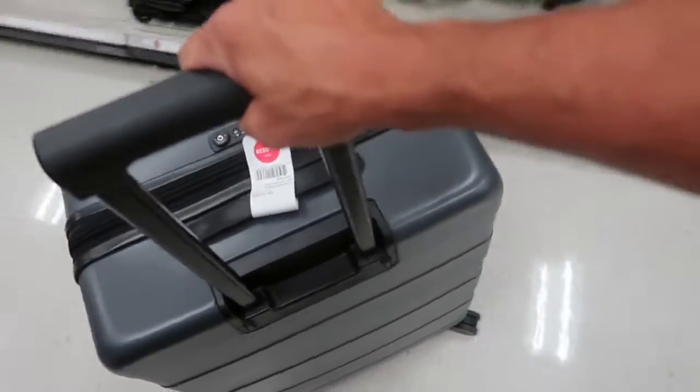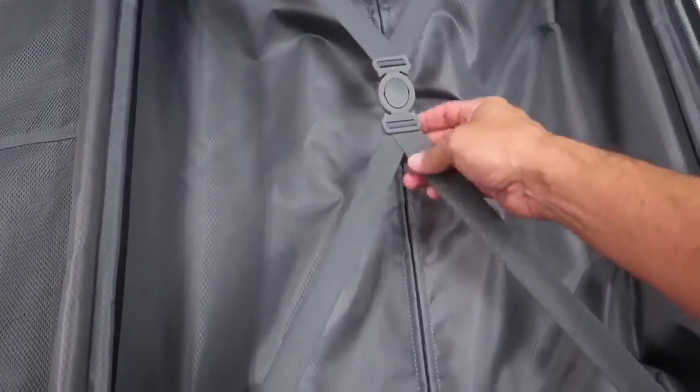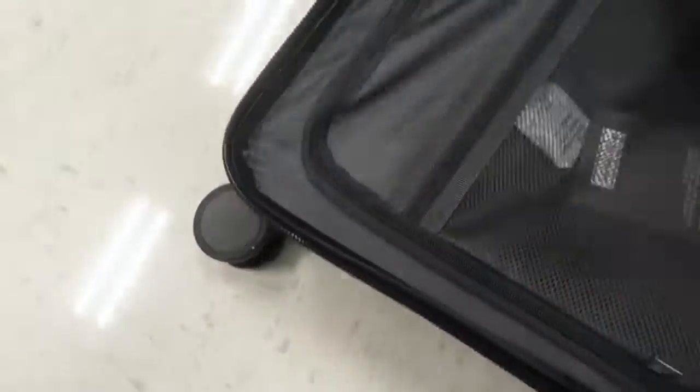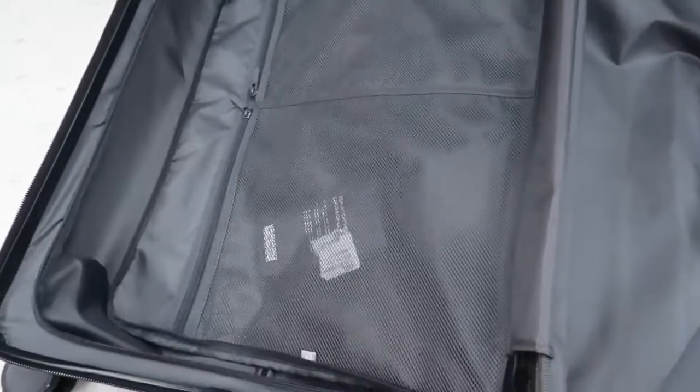Inside the full-size luggage, it has the clip-on belt where you can put shirts and t-shirts. On the other side, same thing — you can put sandals and socks. Opening the other side, you can put more shirts, more jeans, a jacket, a sweater, and so on.